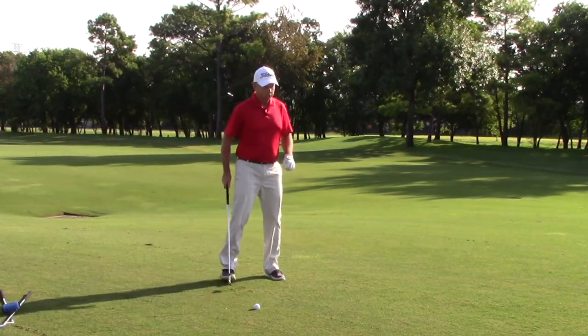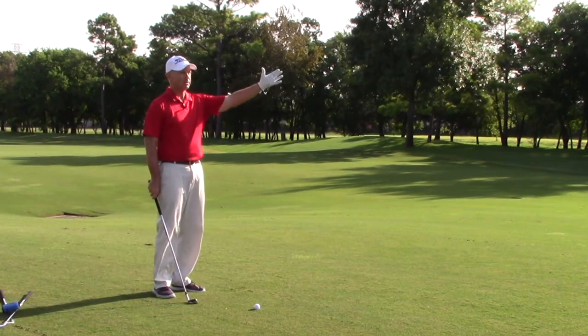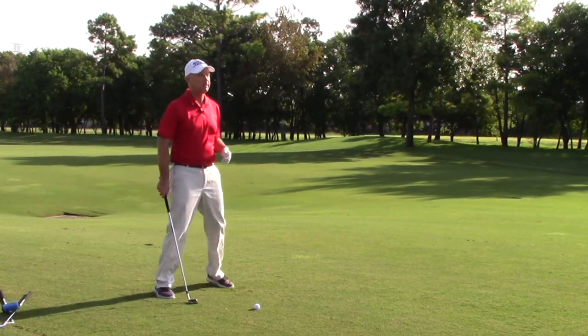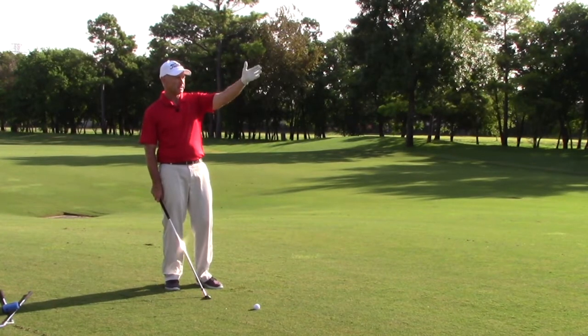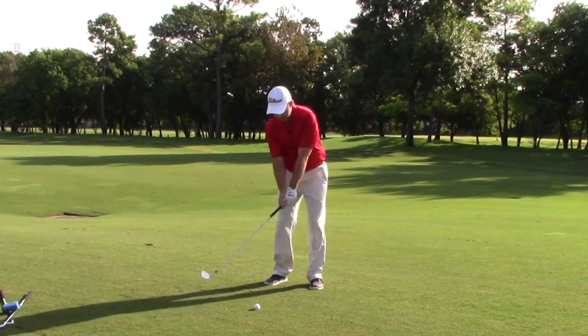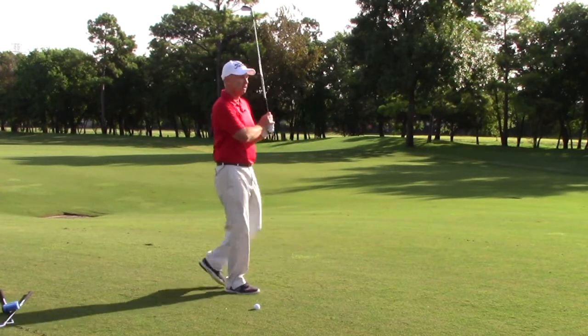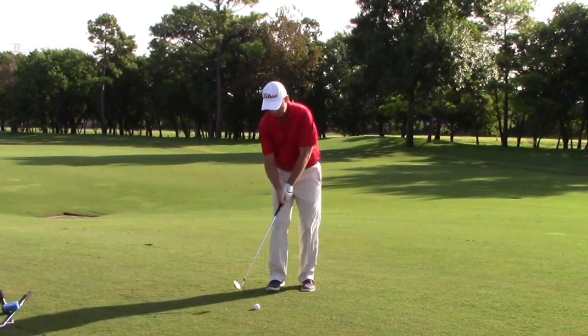I want to make sure I choose my target down the fairway correctly. We talked about keeping in mind that the wind tends to blow out of the left from above that tree line. So I'm going to pick one of the trees in the tree line down the left as my target, and then make a committed swing to that. I've identified my target down the fairway — I'm trying to hit this 155 — and I'll go through my routine.